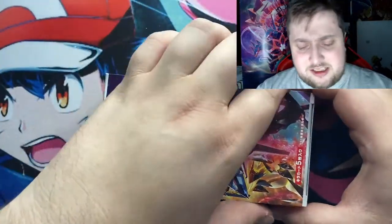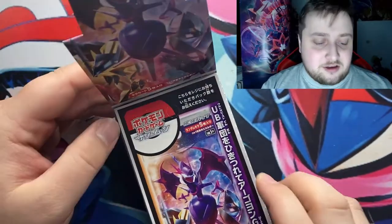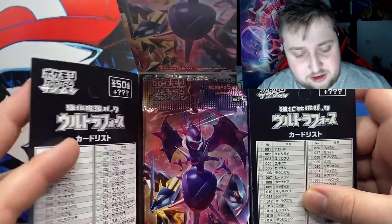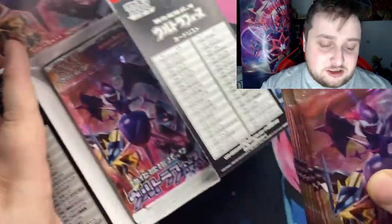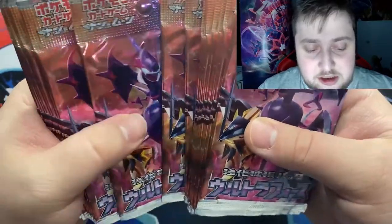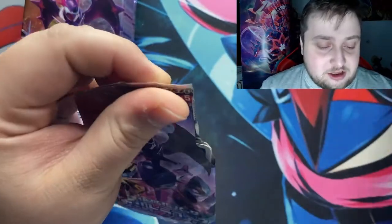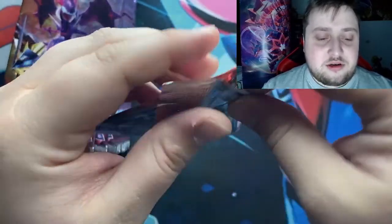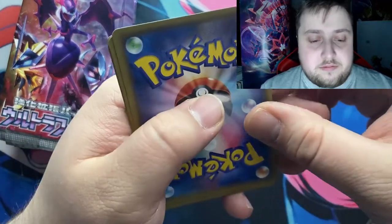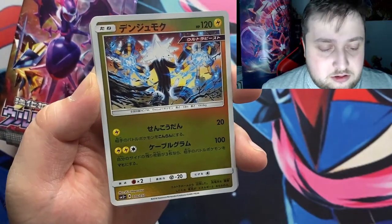If I remember correctly, this is the set where every card is a reverse at least. And there it is — looks very cool, Solgaleo. Wow, you know what, I think I might keep one sealed for the collection. This pack looks amazing and I'm gonna keep this one. It's so weird opening cards like this — the packs open differently from the rest. I think it's one from the back for the Japanese ones, or isn't it? I don't know.